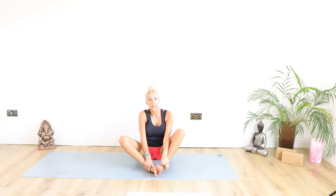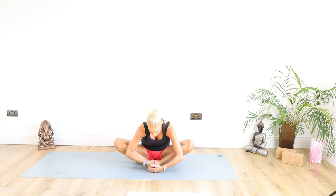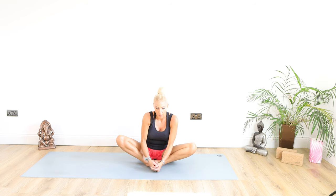Take the soles of those feet together, clasping the hands just below the base. The outside edges of those feet are on the floor — give those knees a little wiggle up and down to loosen up those hips and legs for our posture. Then keep the hands where they are, drop the elbows to the outsides of the calves, and try to pull your nose down towards your toes. Stay there for 10, 9, 8, 7, 6, 5, 4, 3, 2, 1. Up we come, and a gentle wobble from side to side.